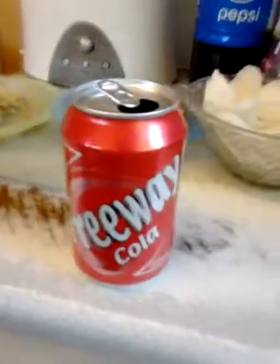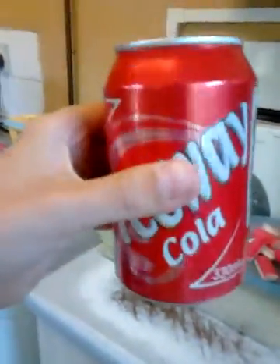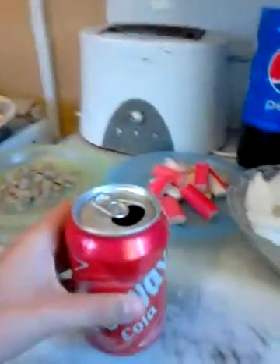Hello everybody, it's Jamie. Today I'm going to be making a video about a cool Coke trick that you can do. Most of it involves a half-drunk can — so if you've drunk some Coke, leave about half, maybe a little bit less than half.